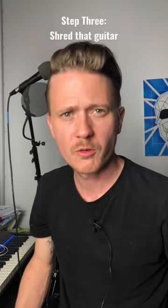How to write and record your own song. Step 1: Write a fucking song. Step 2: Smash those drums. Step 3: Shred that guitar.